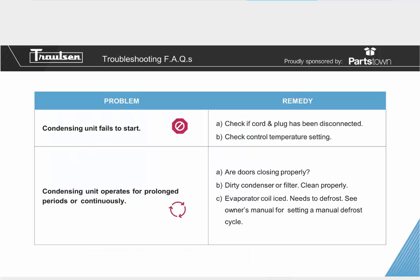Troubleshooting frequently asked questions. If your condensing unit fails to start, that means you're not getting any refrigeration. A quick step would be to check the cord and plug to make sure it hasn't been disconnected — this happens more often than not, especially after cleaning behind units when a cord can be loosened. Make sure you have proper power before calling service. Also check your control temperature setting — if the controller isn't calling for the compressor at the desired set point, it won't come on.